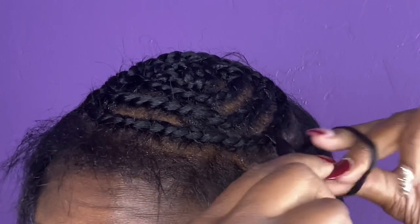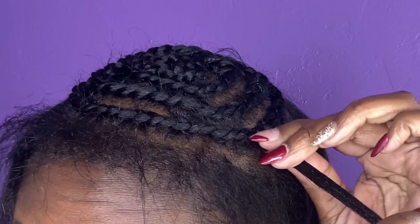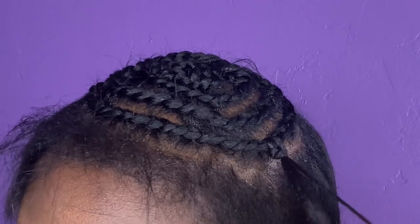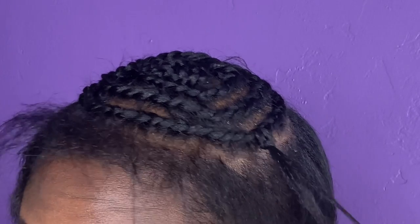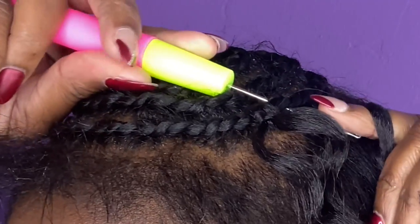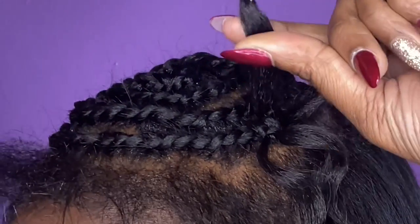So I wanted to show y'all how I put my crochet in with this hair so that it doesn't slip out. And I'm doing this in slow motion so you can see. You knot it as usual, then I take a little small piece from the side and I knot that. This is going to help with that slipping out. If you do it this way, the hair will not slip out.